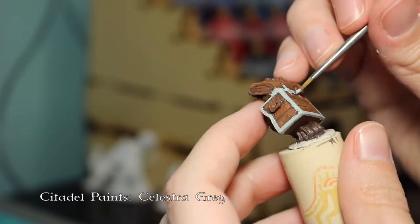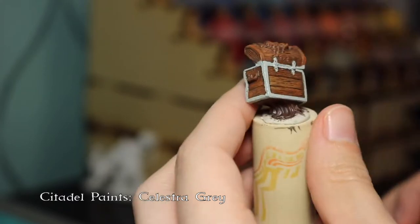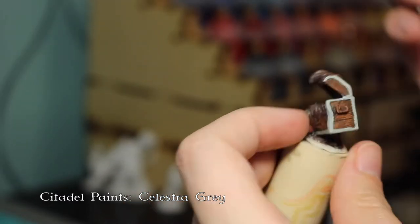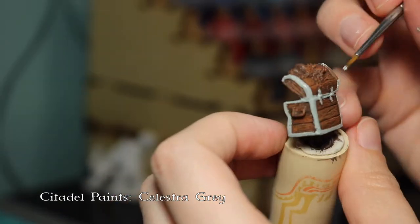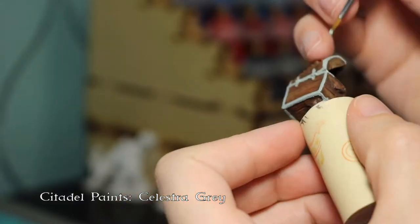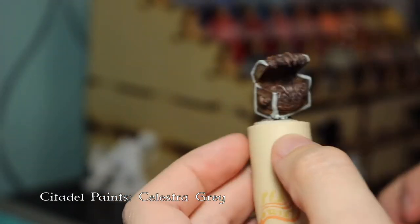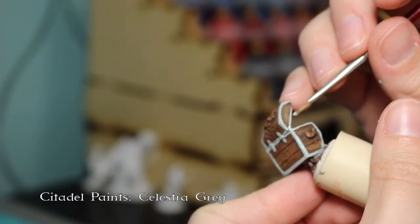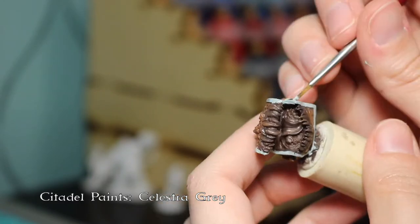I'm just taking my time and going through and painting all of these bits. I like doing this with base coats where I'll do some of the details and then go back in with another base coat. I find it just helps the colors pop and have a little bit more differentiation between them.